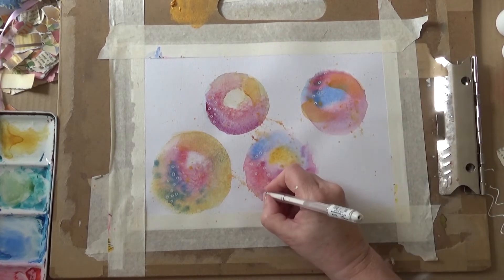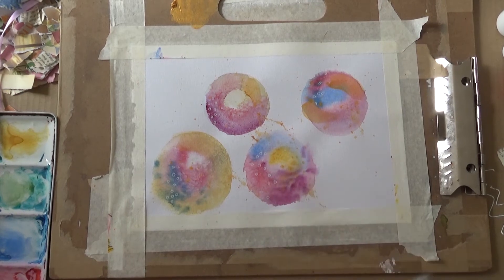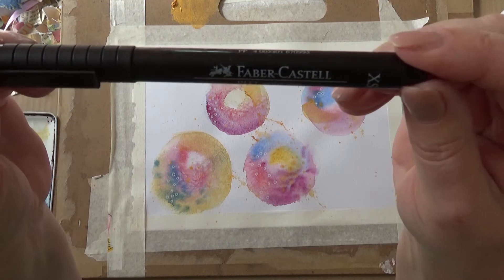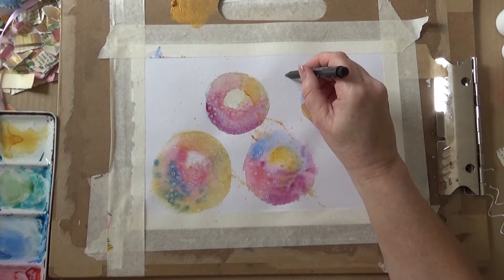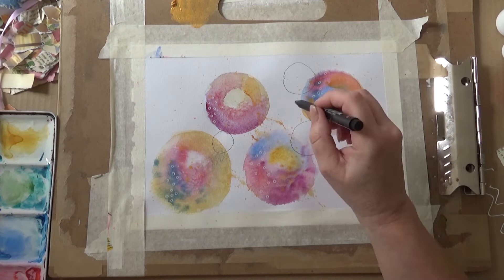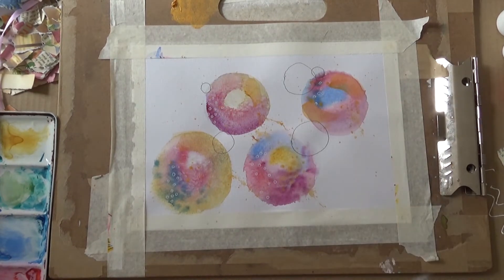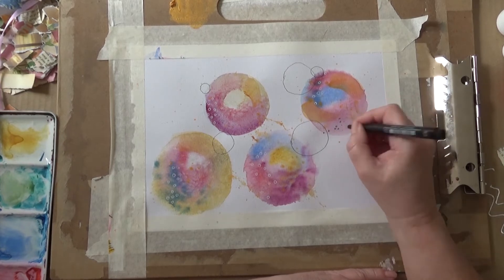I found this stage very relaxing and enjoyable — I was just going by intuition and following CC's tutorial vaguely. Now I'm using a Faber-Castell Pitt pen with a very fine nib and I'm going to draw some larger circles, holding the pen at the very end so I have very limited control. I'm doing various sizes as well, and now I'm drawing some little circles and dots.